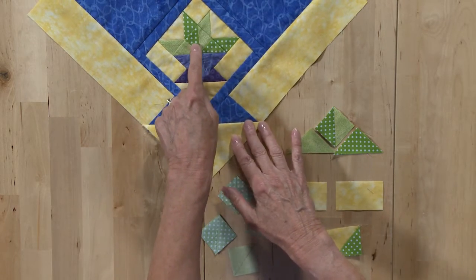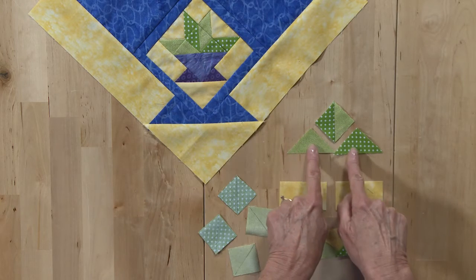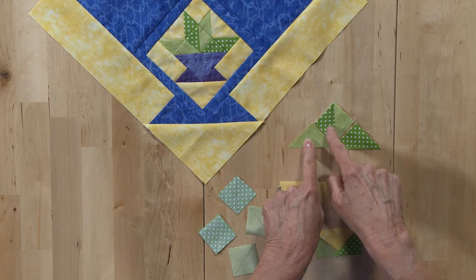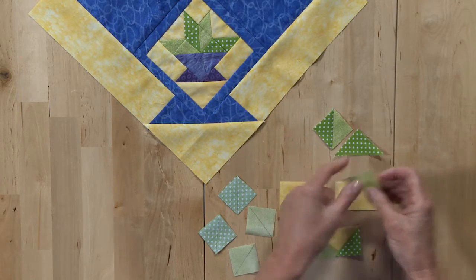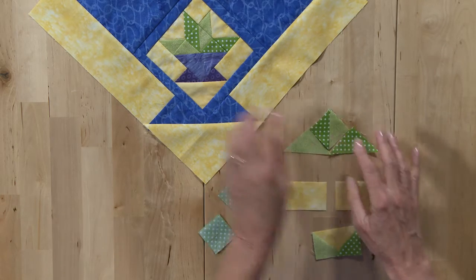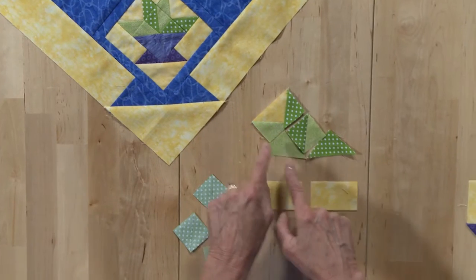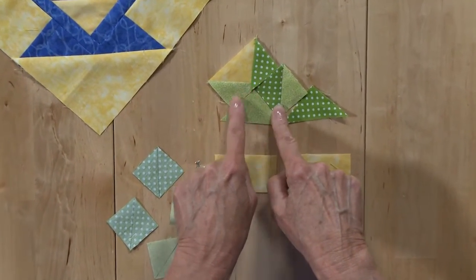If you'll notice, there is a little triangle square. I've got one right here and two triangles sewn on opposite sides of it like this. The main thing to keep in mind is that you want the triangles not to be the same — you wouldn't want to sew it like this. You want to make sure that the opposite triangles are next to each other when you sew it together. Now you're going to add a flying geese unit to the top to make the basket top, and the thing to keep in mind is you want these fabrics to match. So you have to be very careful when you're making your stitch and flip that these fabrics match.